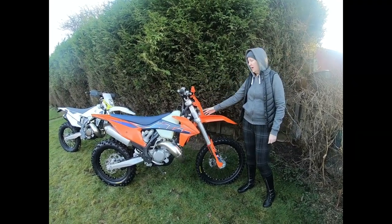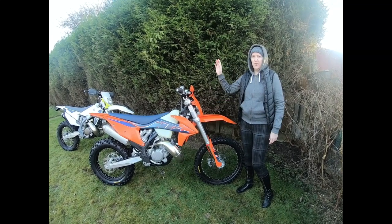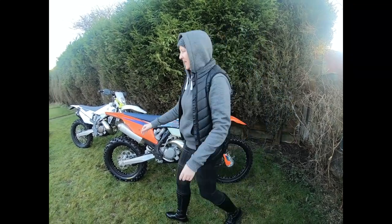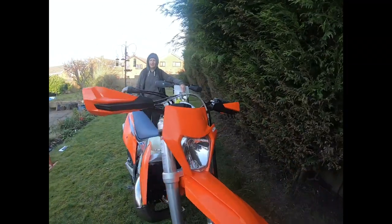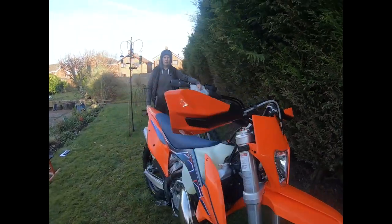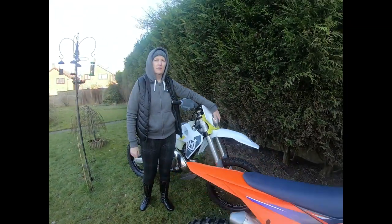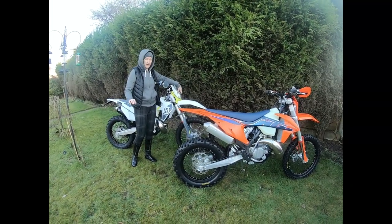The KTM headlight is a different shape to the Husky's. Personally, I prefer the Husky's — I like how it sticks out and how square it is — but again that's just looks and makes absolutely no difference to performance whatsoever.